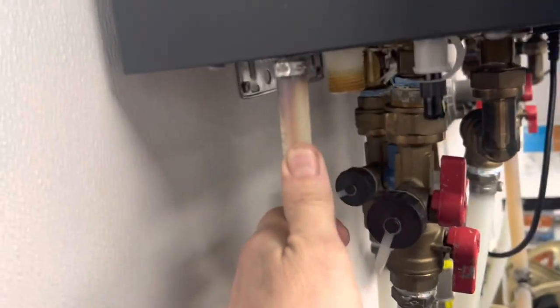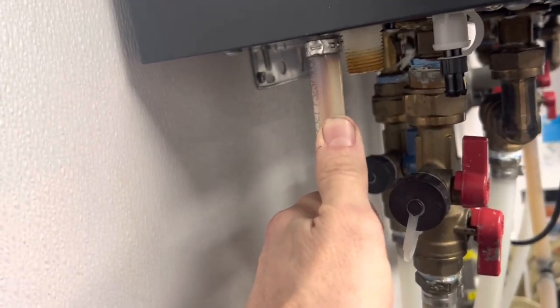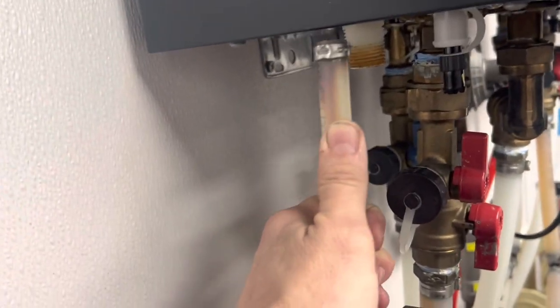PEX and SharkBite is the only plumbing I deal with. I'm not going to mess with the rest of it — it's just too convenient.